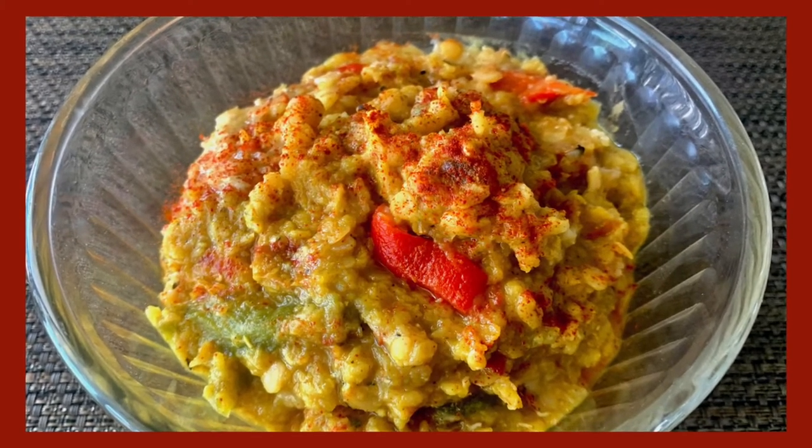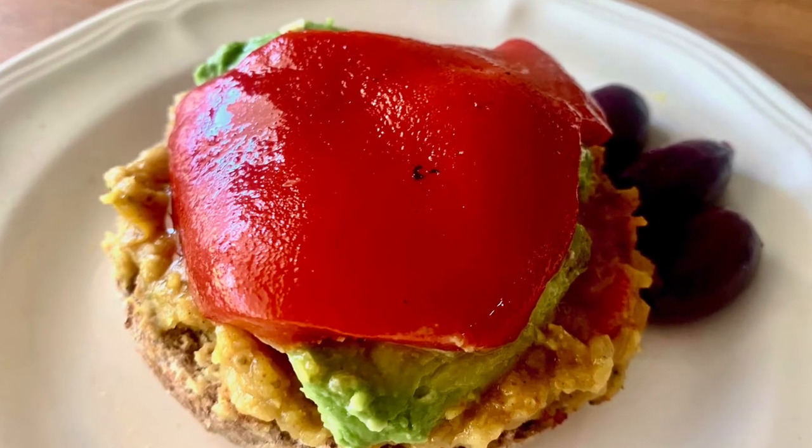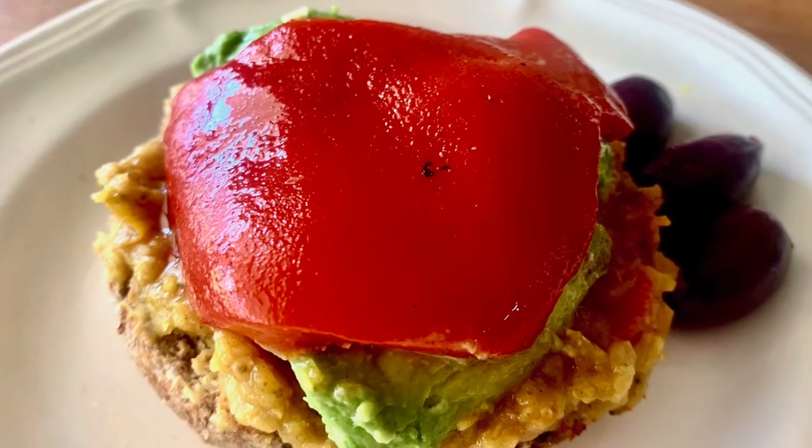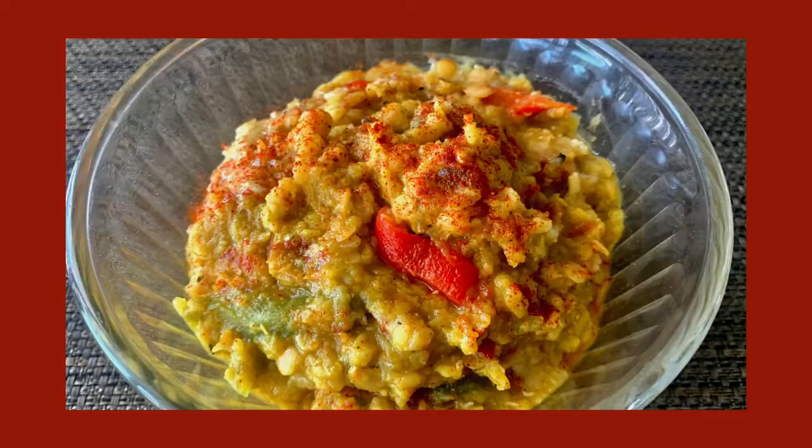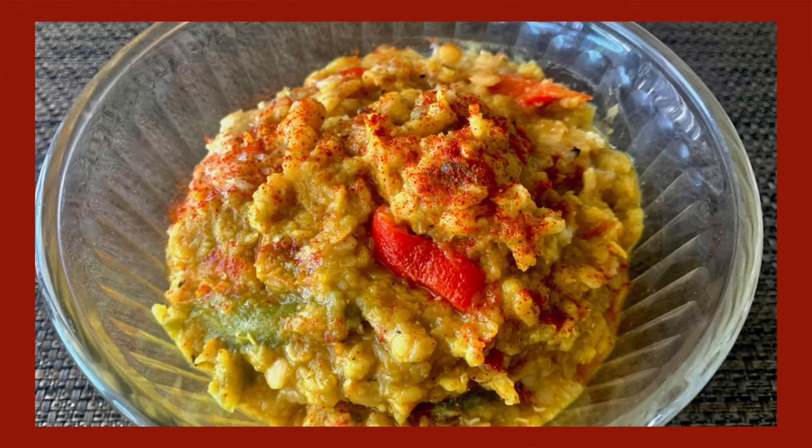I'd love to enjoy this dish with some roasted vegetables. It's also great on an English muffin with a little bit of fire roasted red pepper, some kalamata olives, and maybe a slice of avocado. It's great on a wasser cracker so you can have it as a snack. I love to keep a big bowl of it in my fridge at all times.